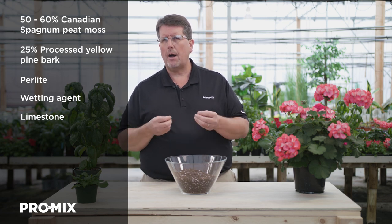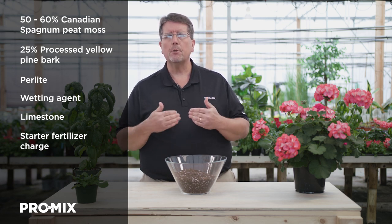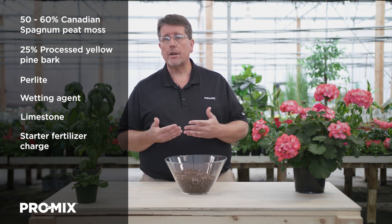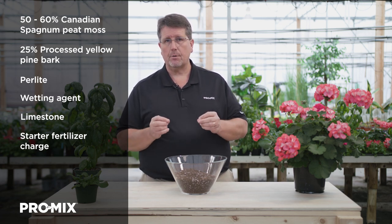Dolomitic limestone is added to adjust the pH to 5.2 to 6.2, however it typically lands around 5.4 to 5.9. A starter fertilizer charge that includes gypsum is added to provide nutrients for up to seven days of feeding. The starting electrical conductivity is running around 1.5 to 2.5 millimhos per centimeter, so we recommend beginning fertilization a week after planting.